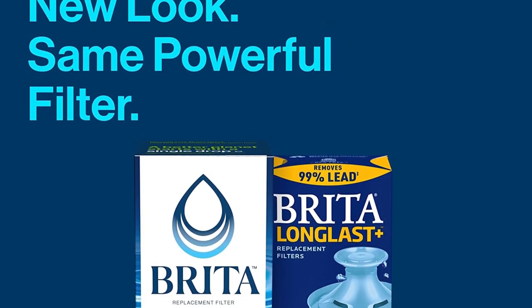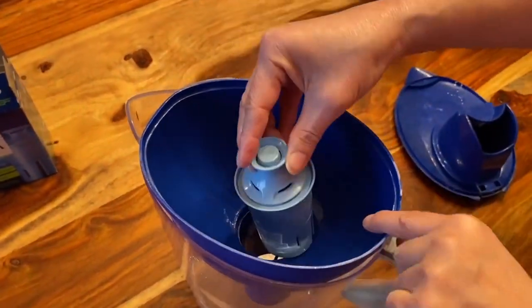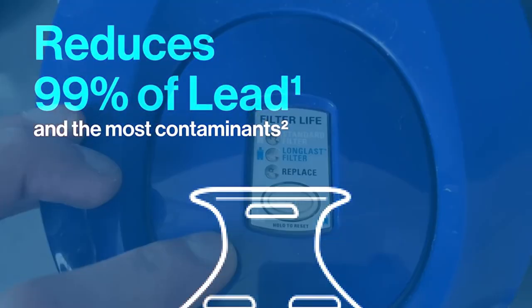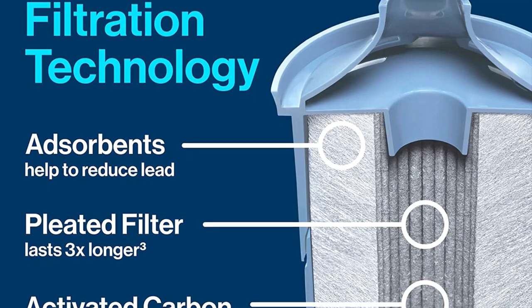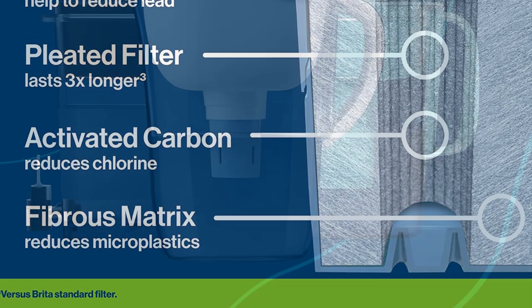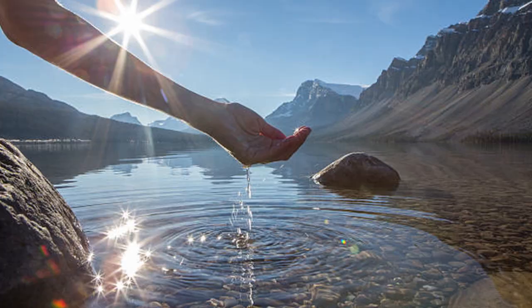In this video we review the Brita Elite water filter and share our thoughts on its performance and effectiveness. We discuss its features, how to use it, and why it's important to filter your drinking water. The Brita Elite is a pitcher-style filter that claims to reduce chlorine taste and odor, zinc, copper, cadmium, and mercury in tap water, using activated carbon and ion exchange resin to remove impurities. According to online reviews, it is easy to use and effective at improving the taste and quality of tap water.